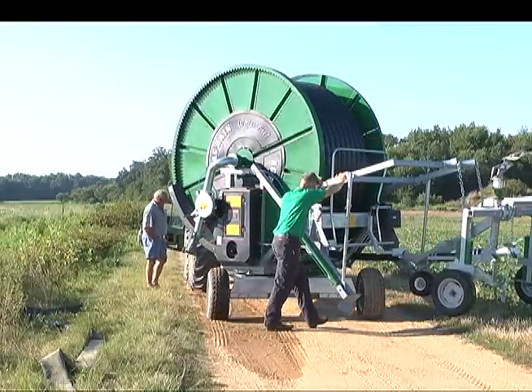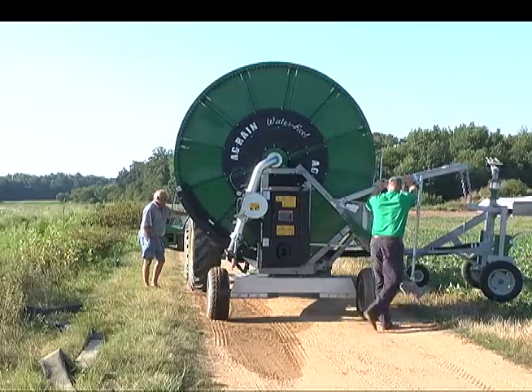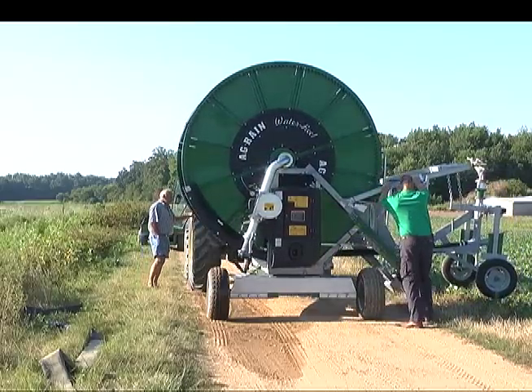Agrains sit on a turntable which allows you to rotate your machine 180 degrees and irrigate in multiple directions from a single location.